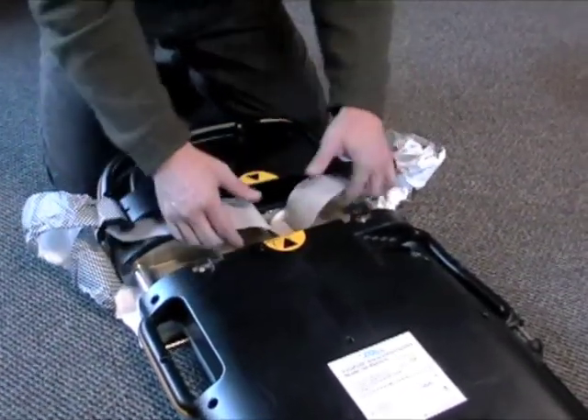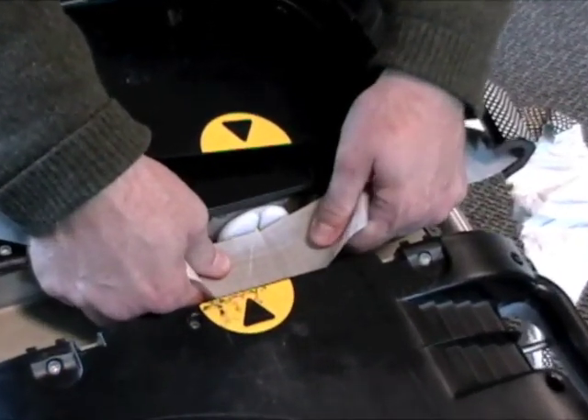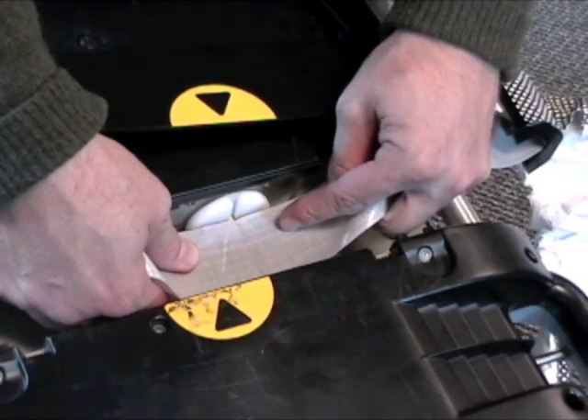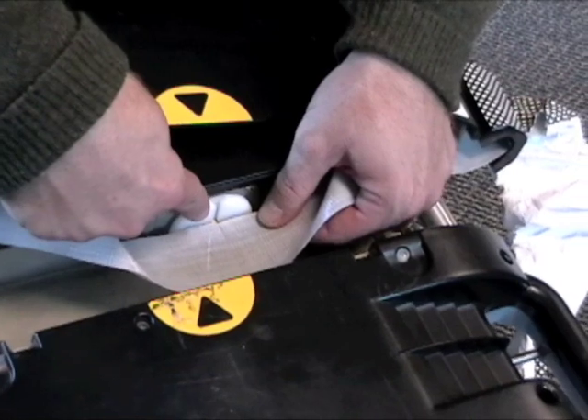From there, ensure that the lifeband is positioned at the home position so you can see the stitching and so it's fully unwound. From there, to remove it, you need to push in this white disc here.